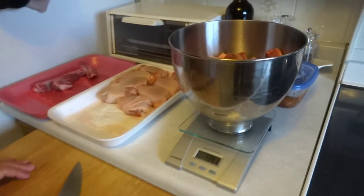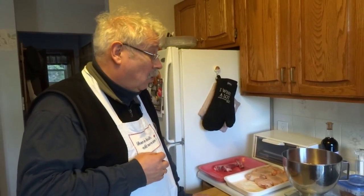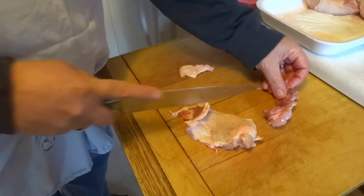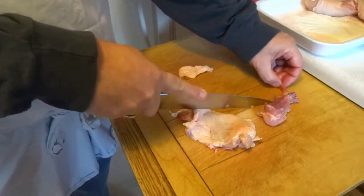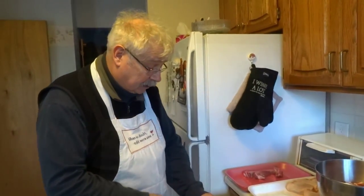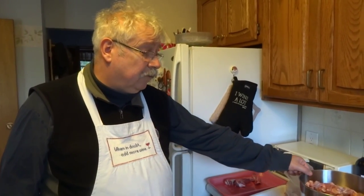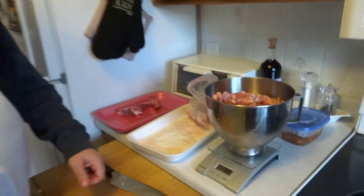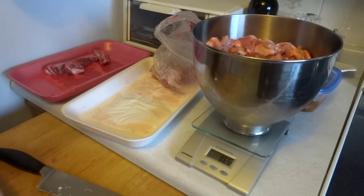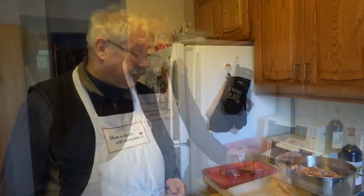We have about 1,340 grams of pork cut off — that's about three pounds — so we're going to want about two pounds of chicken. I'm just cutting the bone out of the chicken, and I don't worry too much about getting all the meat off because I'm going to freeze those bones up for chicken stock. So I did about 1,340 grams of pork and 865 grams of chicken — that's about three parts pork to two parts chicken — and I can figure out my seasonings from that.